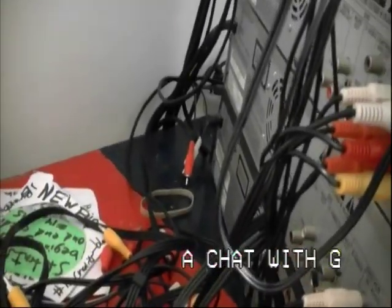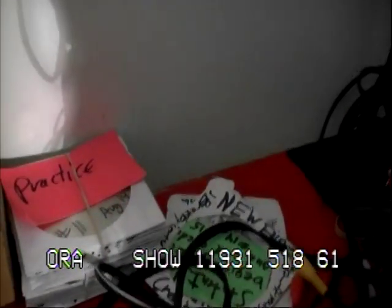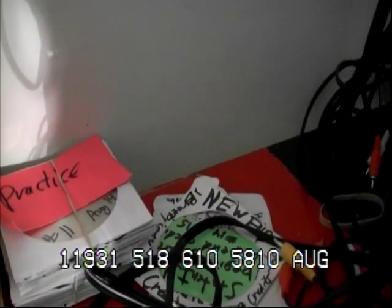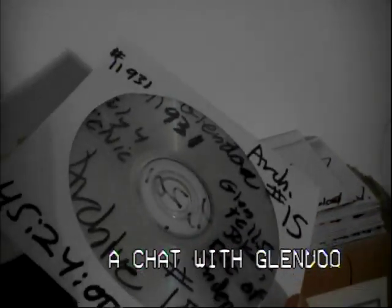We have stacks of material stored up here with disclaimers. We have practice discs. We have discs with recordings on them that we utilize in our show. And then we have a stack of material here of recent archives, of recent shows that we've been making. This is July 4th picnic right here.